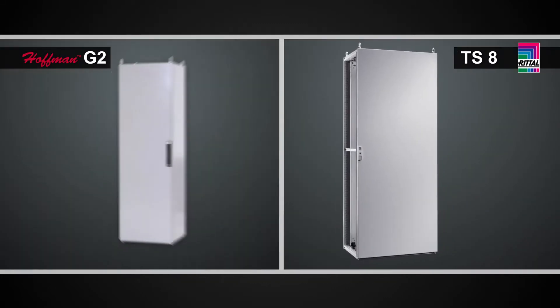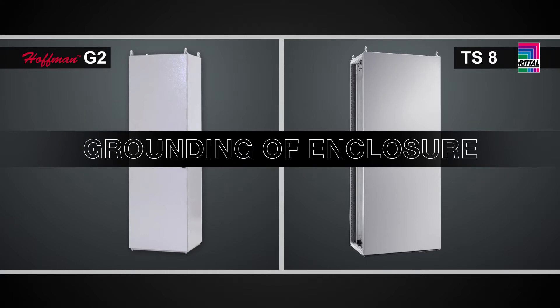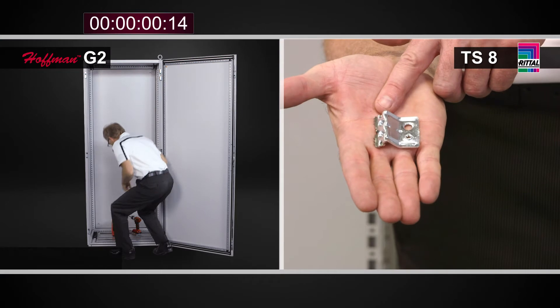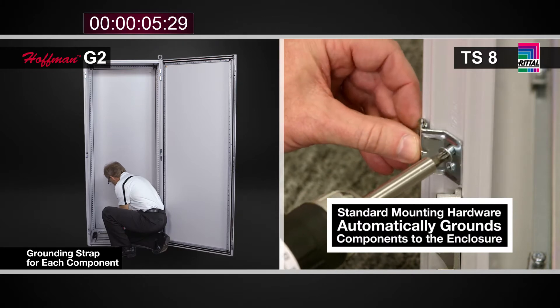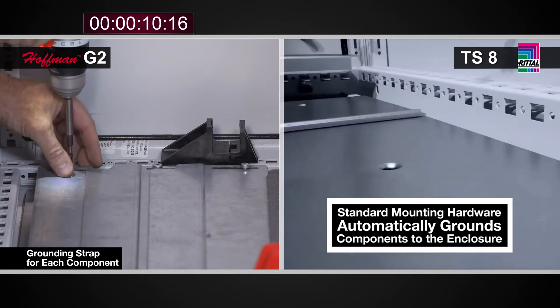One of the most important concerns for our customers is obviously safety. This is achieved through best practices and proper bonding and grounding of electrical enclosures. In the TS-8, the standard mounting hardware with its grounding teeth provides this bonding back to the frame. Even in the case of the cable entry plates, each individual plate is grounded back to the enclosure.